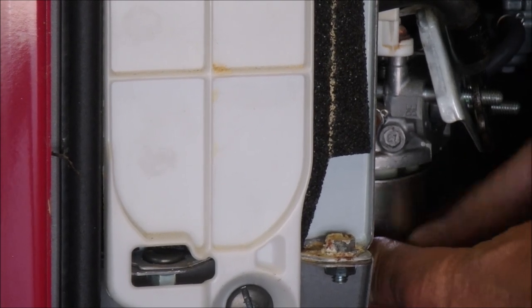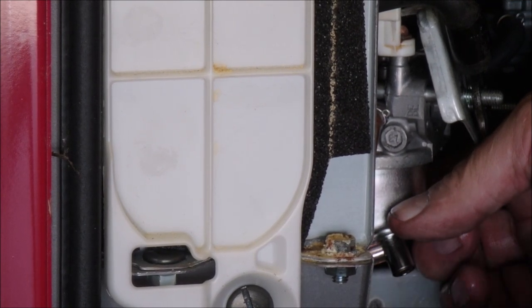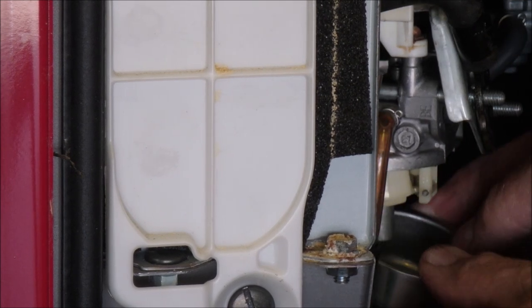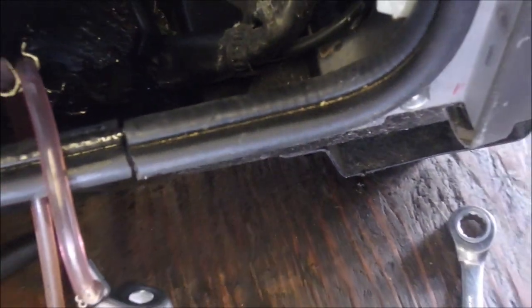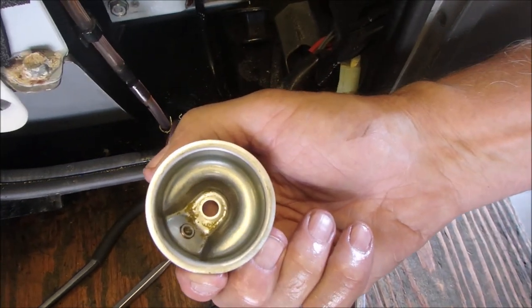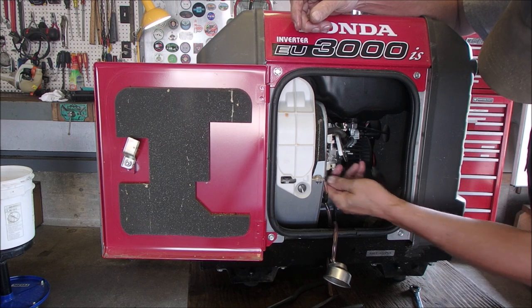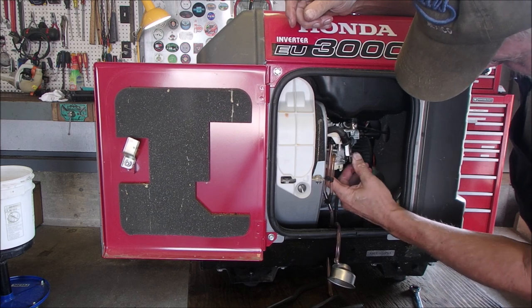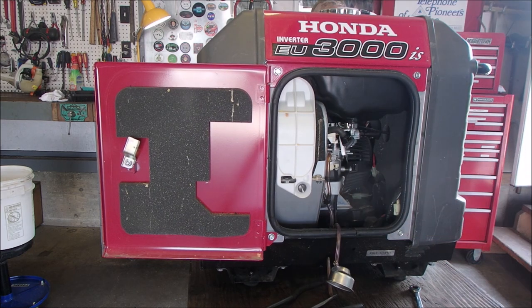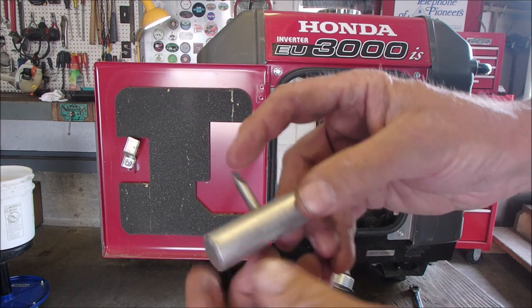I'm going to look in the bowl first. Small amount of rust and accumulation. Let's go back to wide. There's the bowl — bit of dirt, right? Now I've got a tool that can take that jet out of there without disrupting the world.